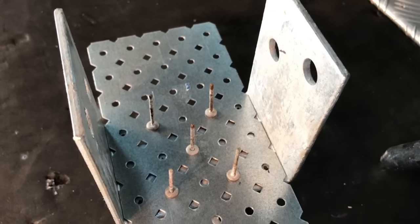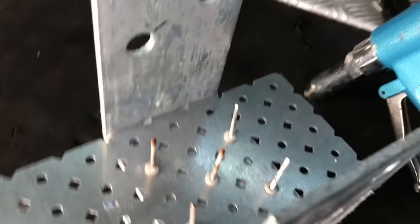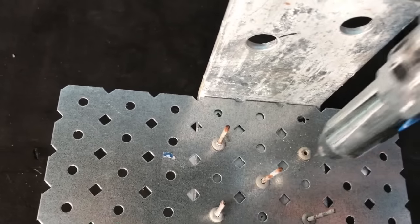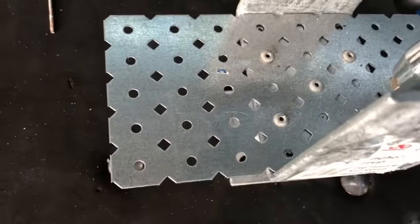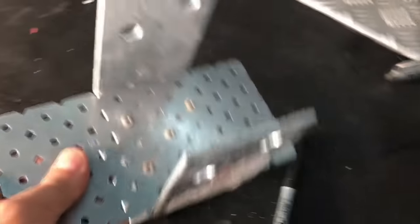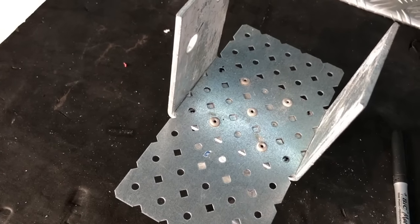Once you've got all your holes drilled and you're happy with the bracket marking, it's time to either screw in or — in this case — use a rivet gun. That should make it permanent and strong, but if you don't have a rivet gun you can use nuts and bolts or screws.